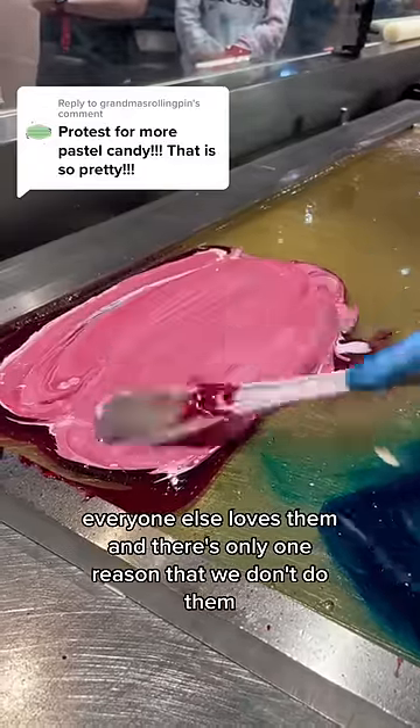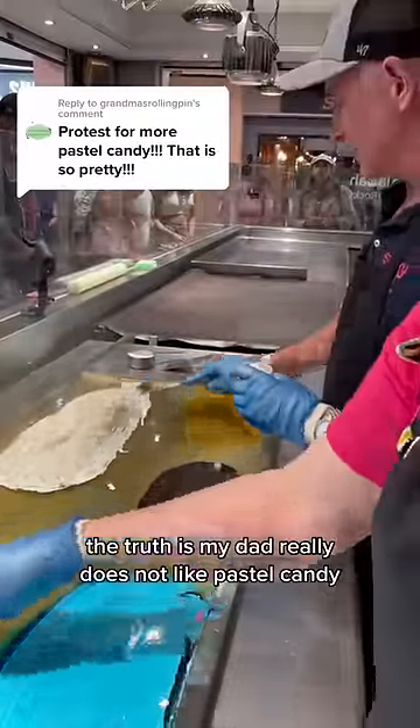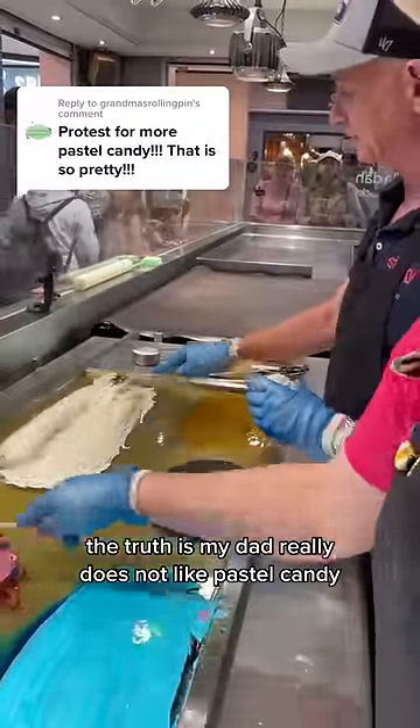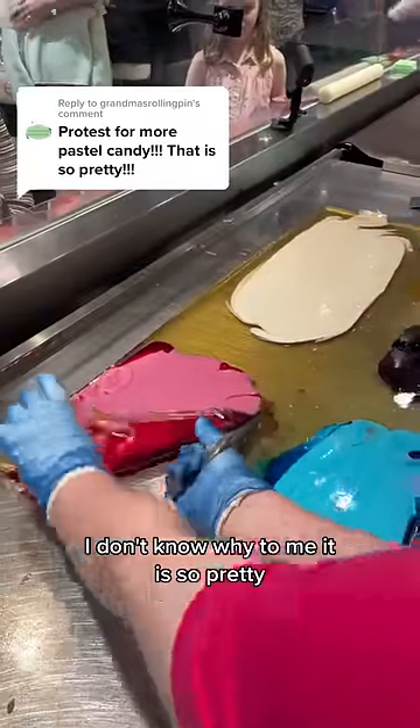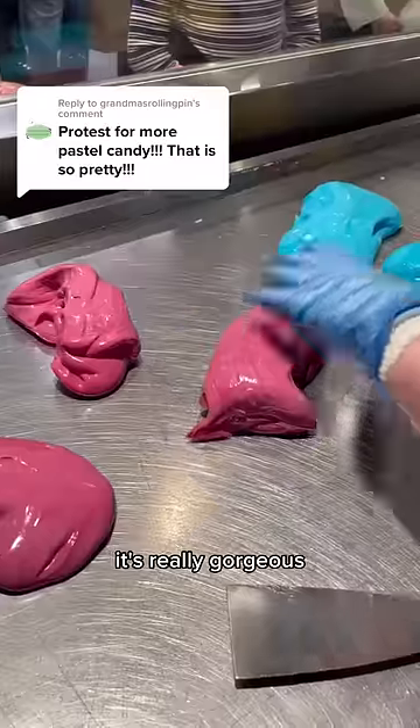Everyone else loves them and there's only one reason that we don't do them. The truth is my dad really does not like pastel candy. I don't know why — to me it is so pretty. I mean look at this and just wait till you see the finished result. It's really gorgeous.